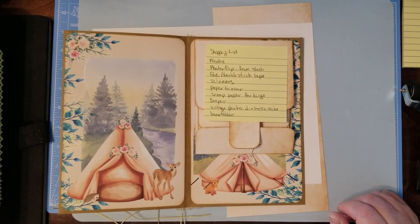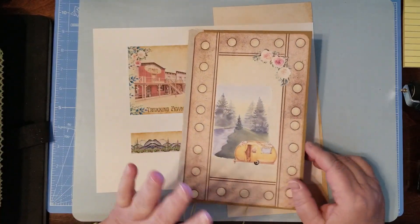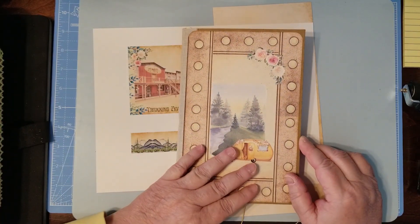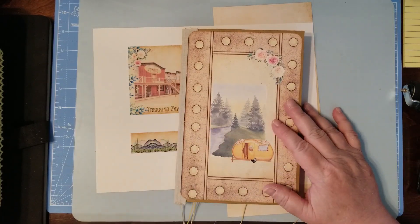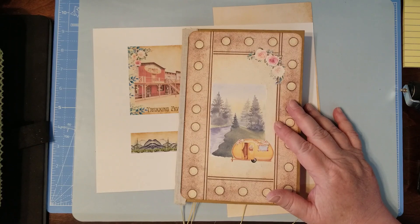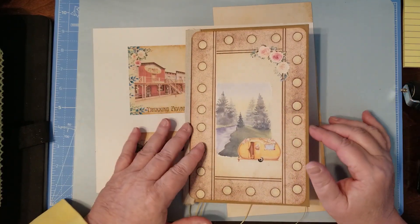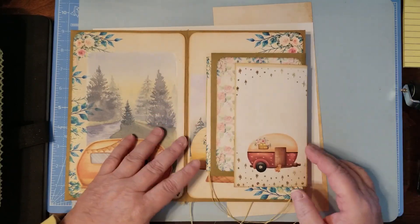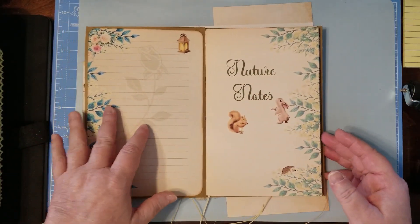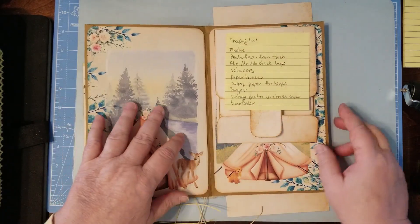Hello and welcome to my channel. I'm Julie with Bookshelf by Julie. We're back working in our Trekking Adventures journal. This has been such a fun journal to work in — so many memories for me to think about, you know, what I would put in my own trekking journal. It's coming together really nicely.